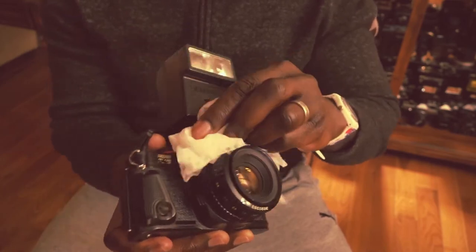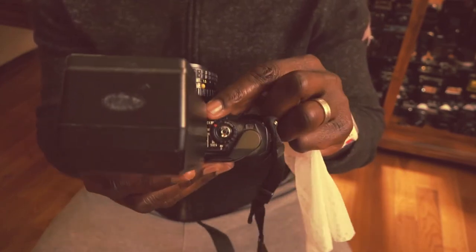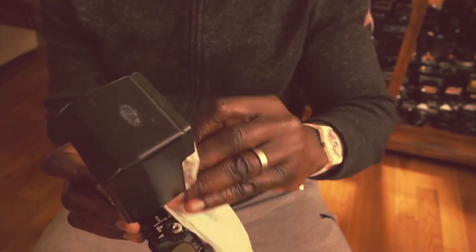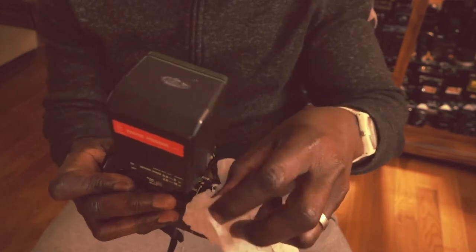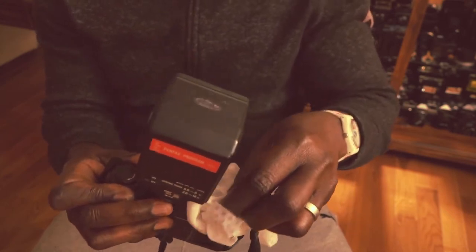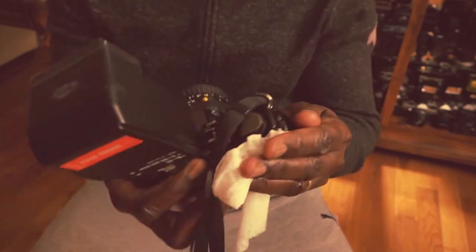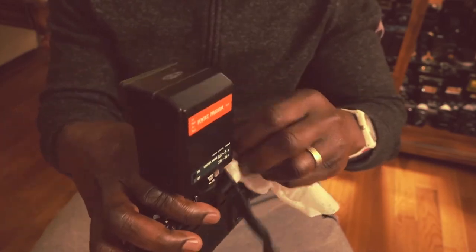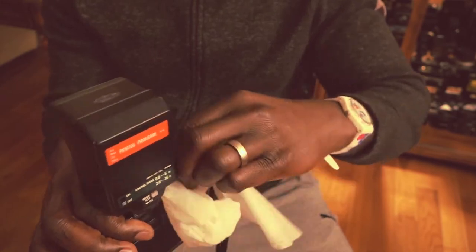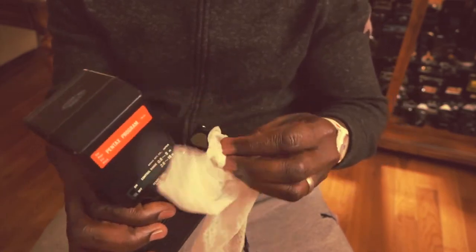Work your way to the back of the camera. Make sure your camera is in the lock position — I almost forgot that. Give it a nice generous cleaning, but don't be too aggressive when wiping. Because the camera is in the lock position, there's no danger of it firing. There's not a lot of liquid, so there's no real danger of it seeping into the openings and getting into the electronics.